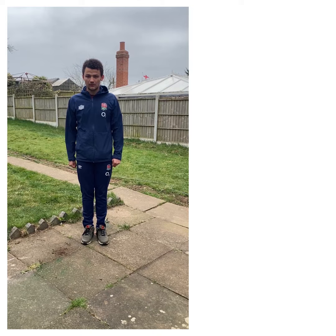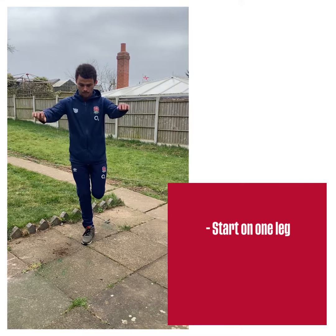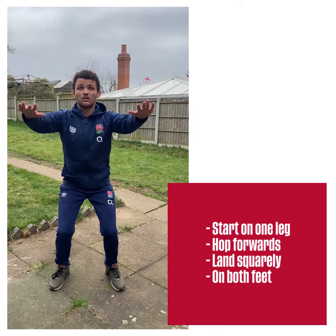A good form on a single leg hop forward into a double leg landing includes starting on one leg, hop forwards and land squarely on both feet.